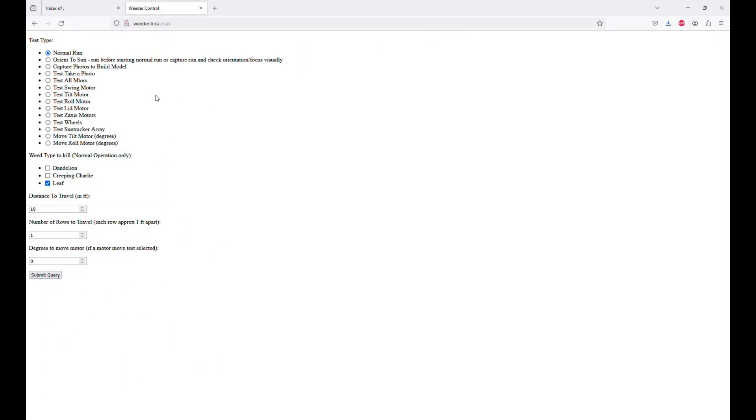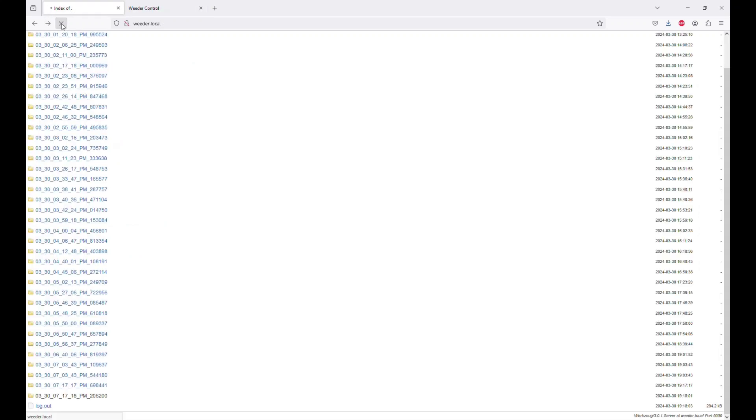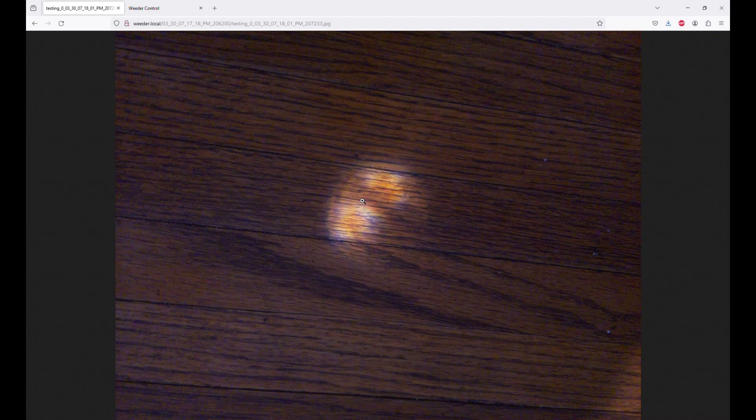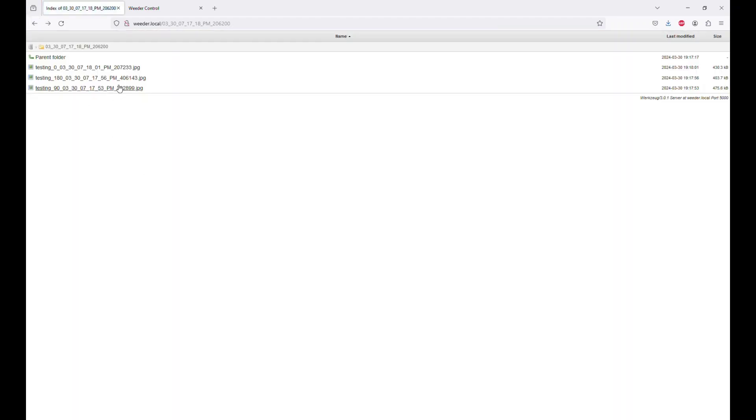Here you are — you've connected to your Weeder Wi-Fi. You're going to go down to take a test photo and submit a query. Your weeder is going to go left and right, taking three different photos — one to the left and one to the right. When it's all done, pop over to weeder.local without the slash run to see all the tests that have been run. If you pop into the bottom log file, you can see there are just three JPEG photos taken. It'll just be a photo of what's directly below your weeder — not a terribly interesting photo, it's the floor. But this shows you that the camera has been connected properly and can take photos.